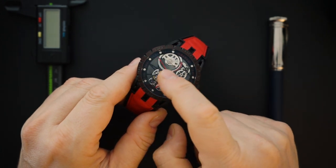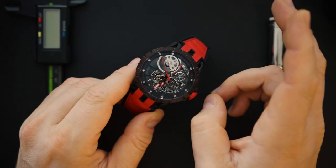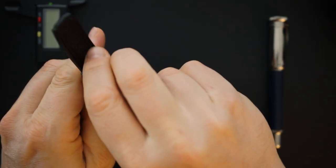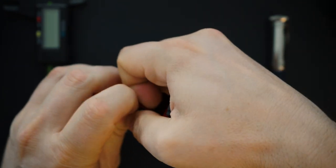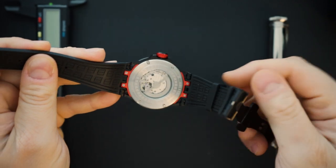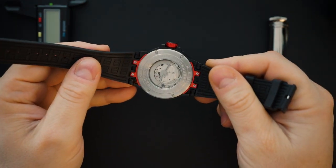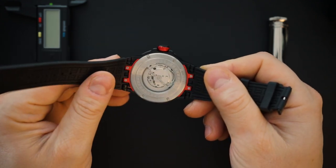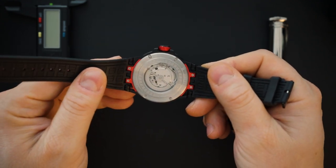There is an open heart at around the eight o'clock position, and that is actually for the movement because this does get a mechanical movement. It gets a Miyota movement that you can see from the back — it is an eight series, unsigned movement. This is also a large watch, so you can see that the movement actually looks pretty small when compared to the rest of the watch.